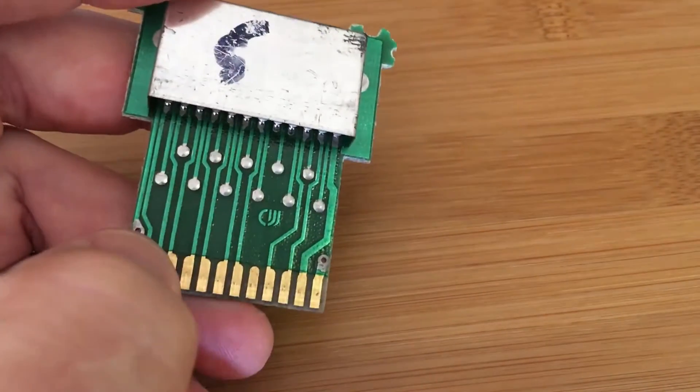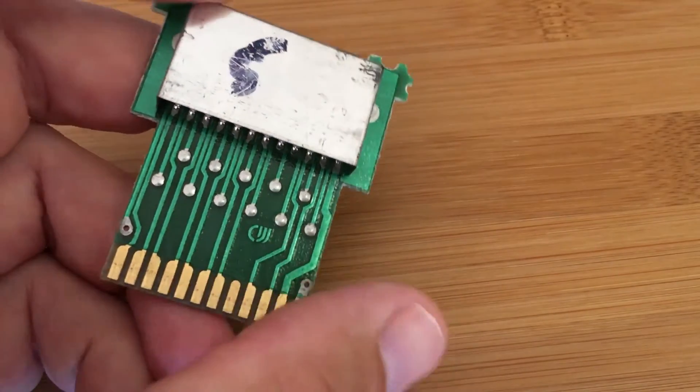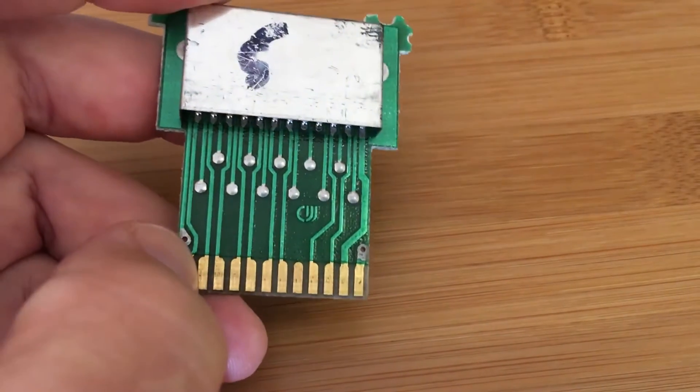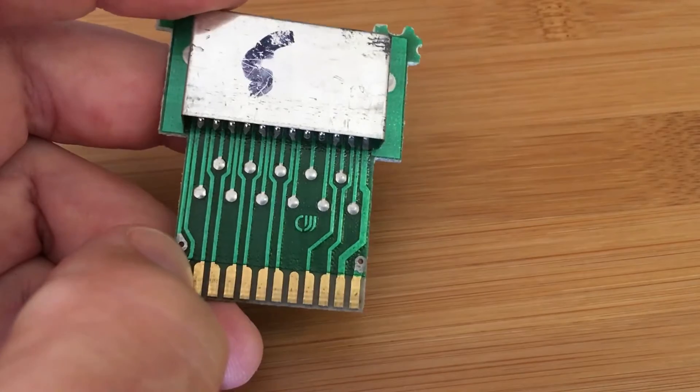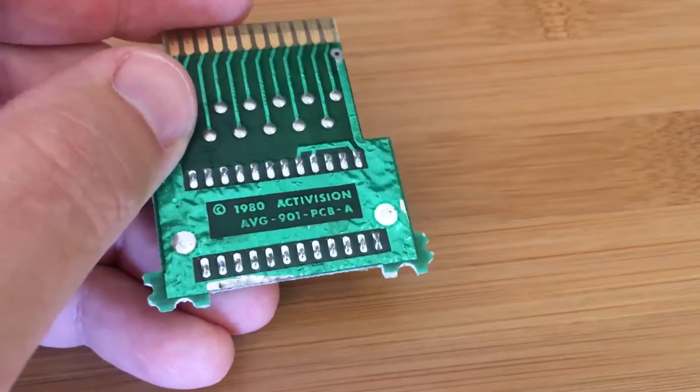The Atari can see up to about 4K without any kind of modifications or bank switching. So they had more space, but they used 2K for this game probably because it was cheaper and the game didn't require any more size. But here's the plan.